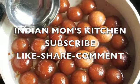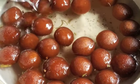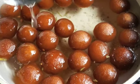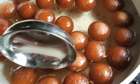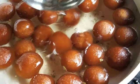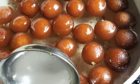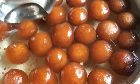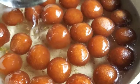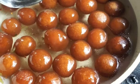Put the fried gulab jamuns directly into the hot syrup. After dipping all of them, I'm going to cover the pan and keep it aside for a couple of hours — it takes at least two hours for the syrup to enter the gulab jamun properly and make it very moist and juicy. After two hours it's superbly moist and very yummy. I hope you'll give this recipe a try because it's very easy and inexpensive. If you liked this video, please give it a thumbs up, subscribe to the channel, and hit the bell icon for further videos. Till then, stay safe!